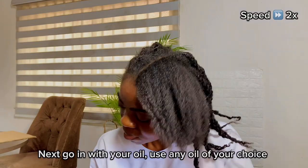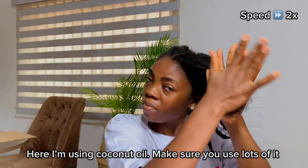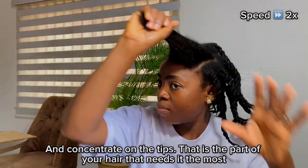Next, go in with your oil — use any oil of your choice. Here I'm using coconut oil, and make sure you use lots of it. Concentrate on your tips because that is the part of your hair that needs it the most.